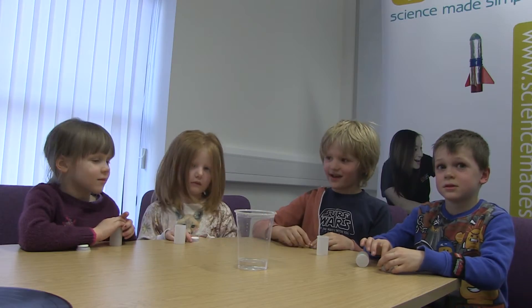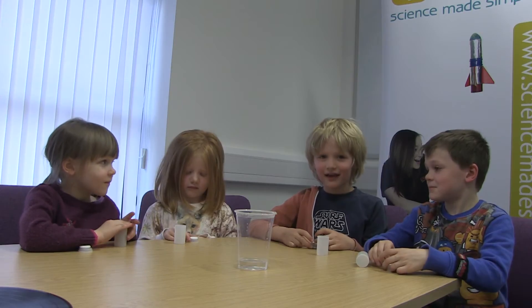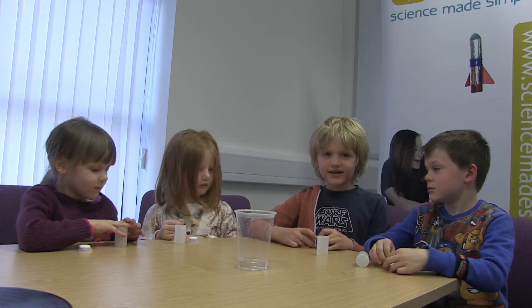My name is Oakley and his name is Zach. We have some guests over here which is Mary and Lexie. We are going to show you how to make an Alka-Seltzer rocket, and these are the ingredients you need.